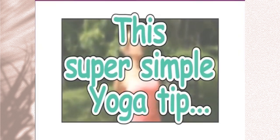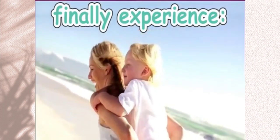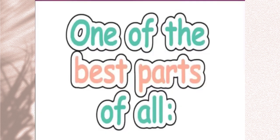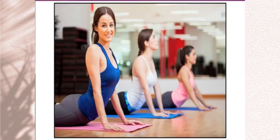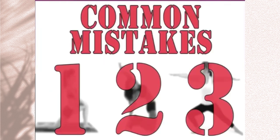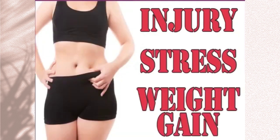This super simple yoga tip can help get you into the best shape of your life while allowing you to finally experience the incredible feel-good energy, stress-relieving, and health benefits true yoga can deliver. And one of the best parts is that you can use this powerful tip from the comfort of your own home whenever you feel like you could use an emotional, mental, or metabolic boost to your day. In the next few moments, I'm going to expose three yoga mistakes women are all too often and unknowingly making that can be directly responsible for injury, stress, and even weight gain in female problem areas.